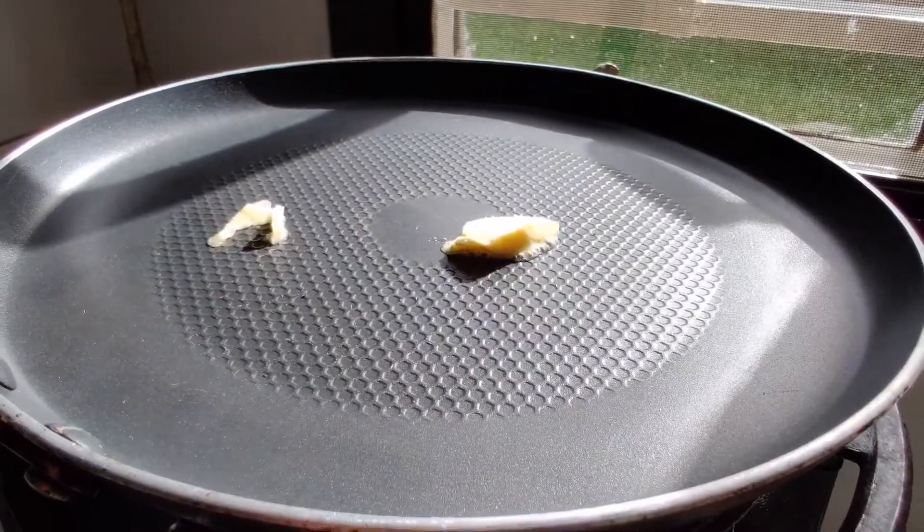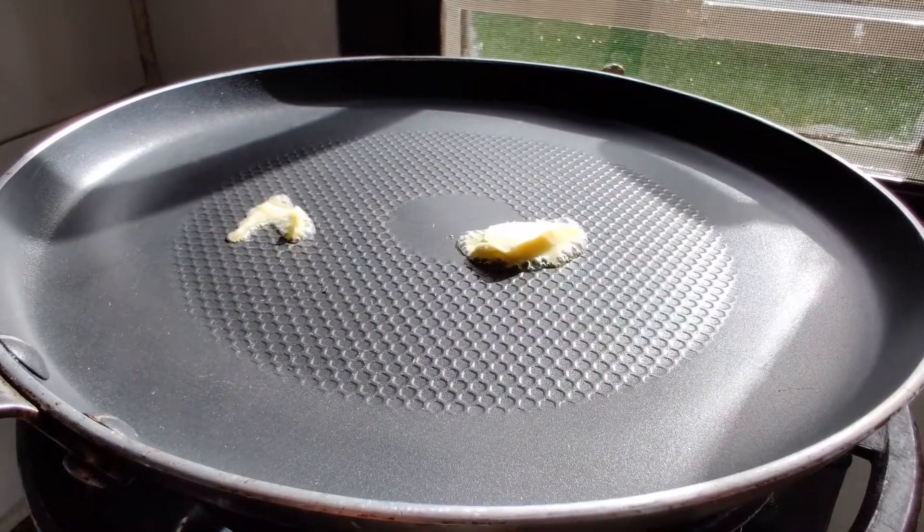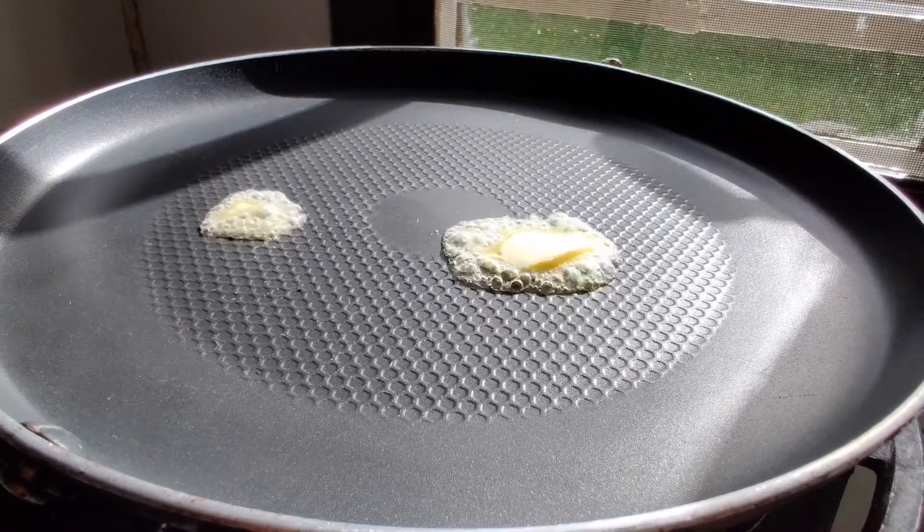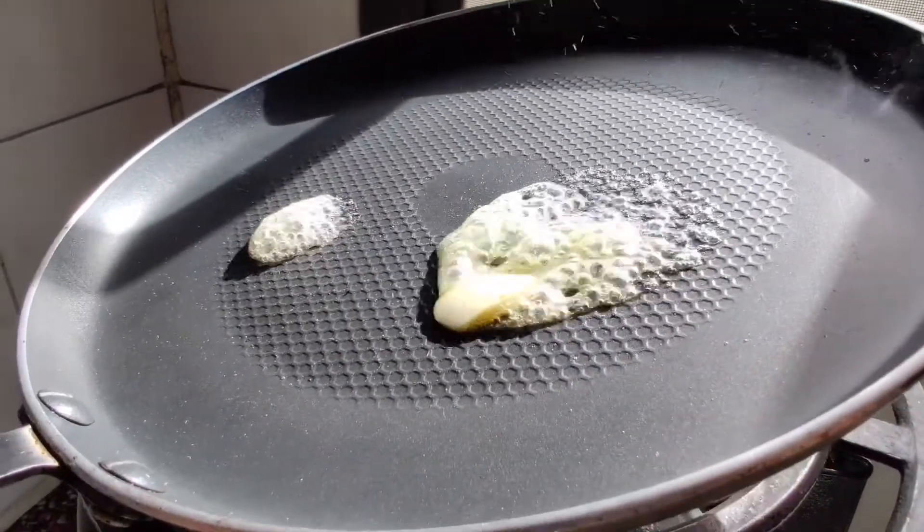On the other side, heat up a pan and add one tablespoon of butter. Let it melt nicely, then spread the butter.